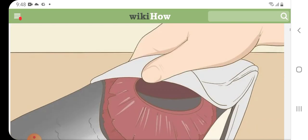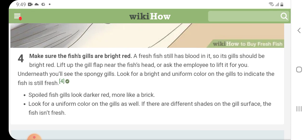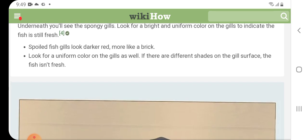Make sure the fish gills are bright red. A fresh fish still has blood in it, so its gills should be bright red. Lift up the gill flap near the fish head, or ask the employee to lift it for you. Underneath you will see the spongy gills. Look for a bright and uniform color on the gills to indicate the fish is still fresh. Spoiled fish gills look darker red, more like a brick. If there are different shades on the gill surface, the fish is not fresh.